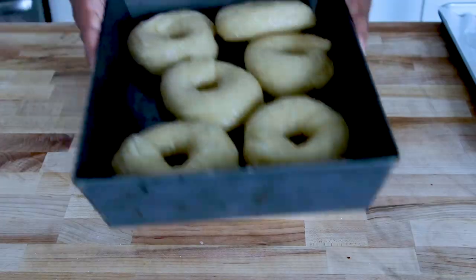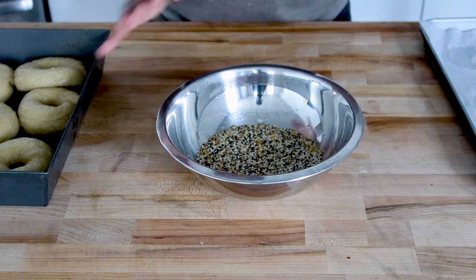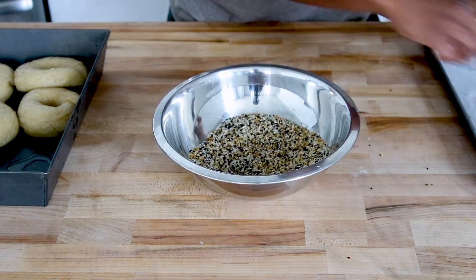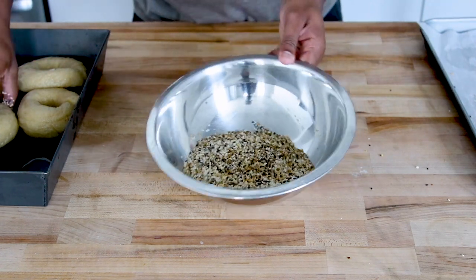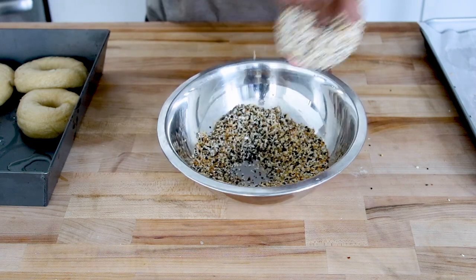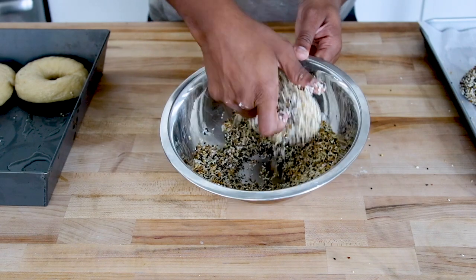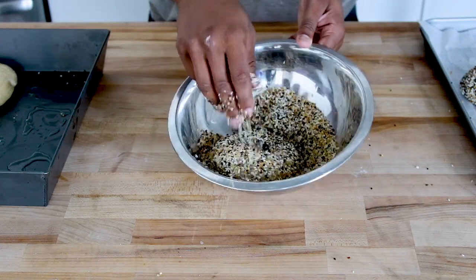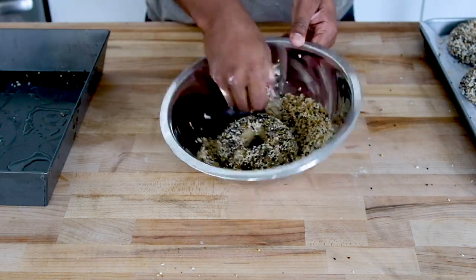Here are the boiled bagels. I've got a bowl of everything seed mixture — I'm everything-or-bust and a double-side seeder. You can also do plain, sesame, salt, whatever you want. Use a small tight bowl so the seed mixture is deep and you get thorough coverage. Spin it, flip it, toss some seeds on — do that over and over. The bagels are piping hot, but I've accepted that into my life. Use kitchen-safe gloves if you need to.